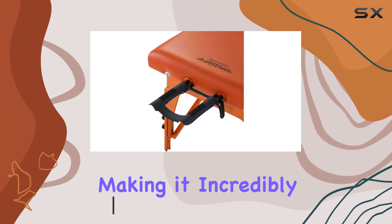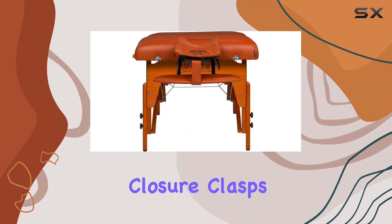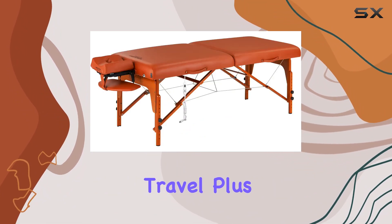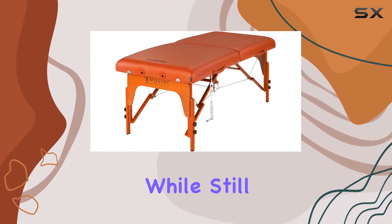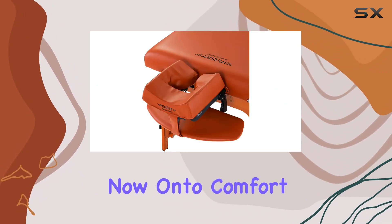This massage table weighs only 37 pounds, making it incredibly easy to transport. The double luggage-style closure clasps ensure that it stays securely closed during travel. With dimensions of 31 inches wide by 84 inches long, it offers ample space for clients while still being compact enough to maneuver in various settings.